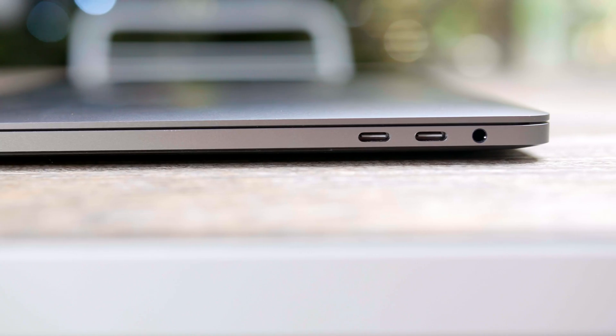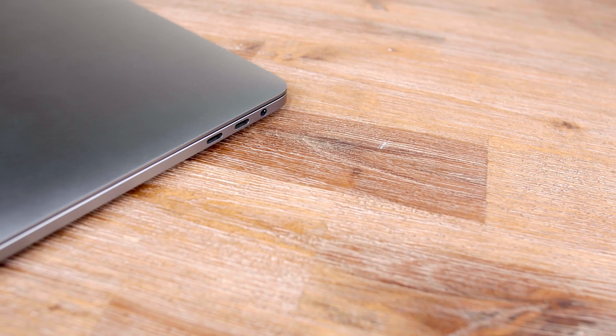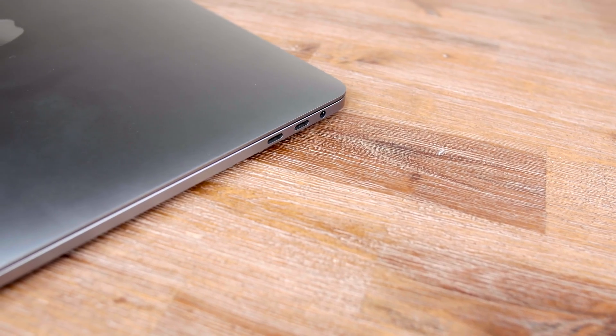People are blowing this out of proportion. This is an industry standard switch — things are going to be adopting USB-C, get over it. I know it's frustrating when you have older legacy ports, drives, and USB type-A things that now require an adapter. But keep in mind, the things you'll be buying in the future won't need an adapter because they'll already be USB-C compatible. We're just in a weird transition period and people want to complain about it. It's just not that serious.